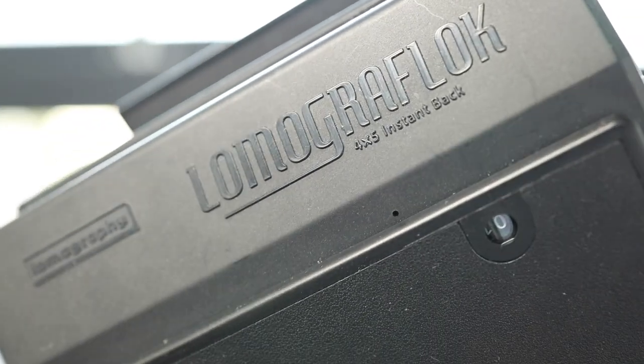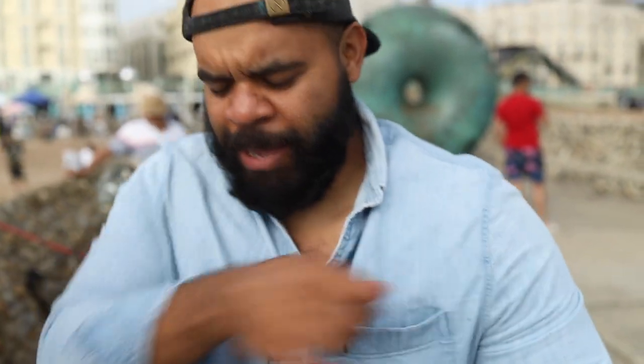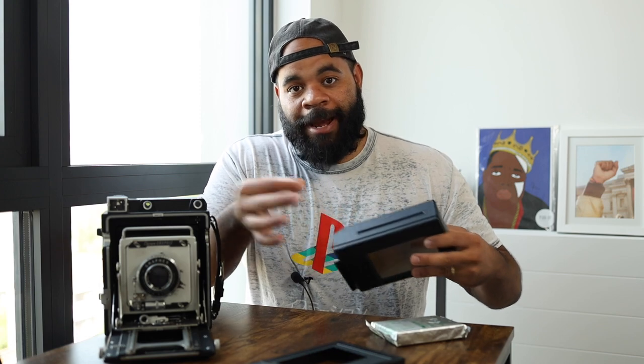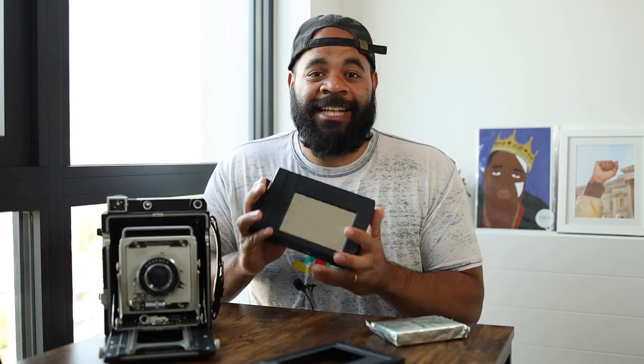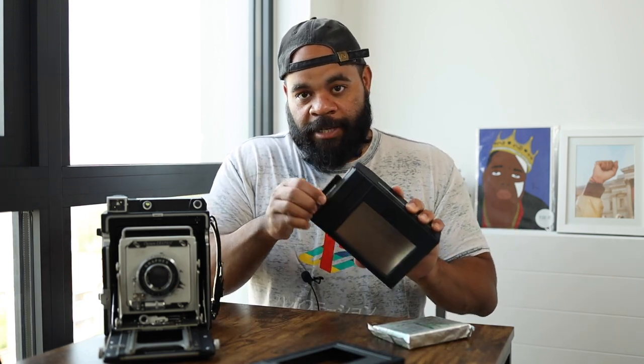Welcome back to the channel. Today we've got a lot of gear on the table, and you can see this giant 4x5 camera. We're talking about the Lomography Lomo'Instant Back — it's a lot of words — but basically this contraption is a fully automated instant film back for the Instax Wide film format. You press the button and the film comes right out from this slot. It's designed specifically to go on 4x5 cameras, and the process is essentially the same as regular 4x5, involving things like a dark slide that you pull in and out.